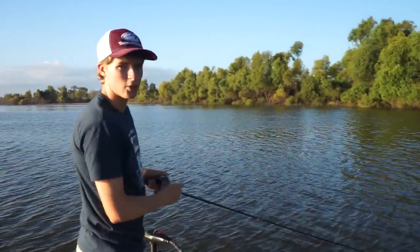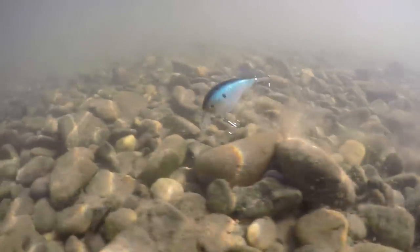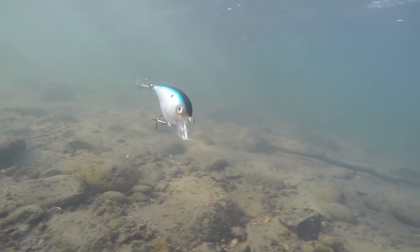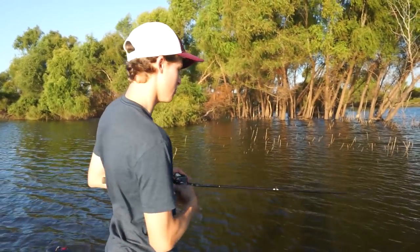For the reel, you want a pretty fast gear ratio — somewhere between 6.3:1 all the way up to the 8s — because in the fall you want to cover a lot of water since those fish are in a feeding mood. A squarebill is an excellent lure in early and late fall because it's a reaction bite. You can reel it super fast against rocks and brush, and the square bill design deflects off cover easily. When it hits a stick instead of digging in and getting stuck, it deflects right off — and usually that's when you get your bites.